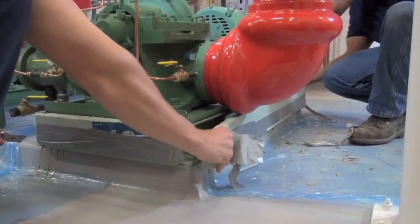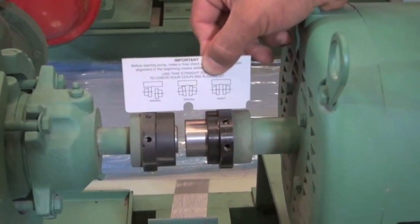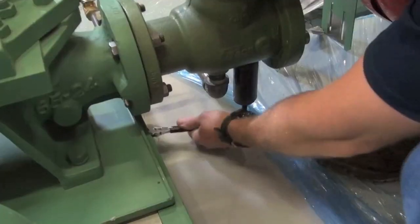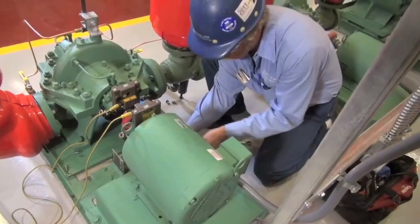Now that the grout is dry, we're going to remove the form. We're going to check the alignment with the straight edge. If the alignment is good, we'll put the insert on, tighten down the anchor bolts on the base plate, and now the pump is ready for the final alignment, which will be done by a laser.